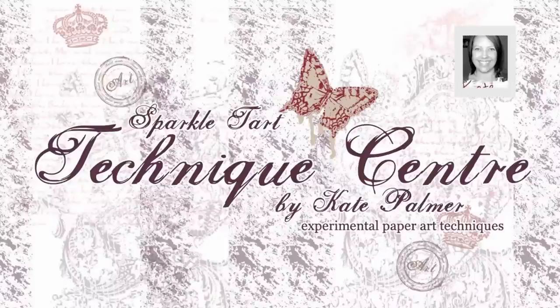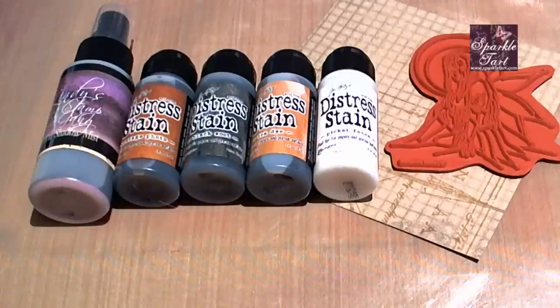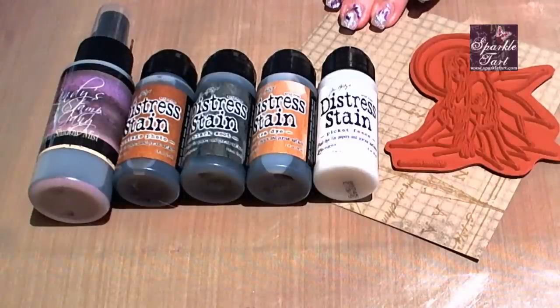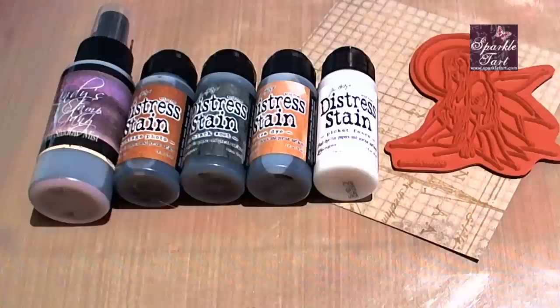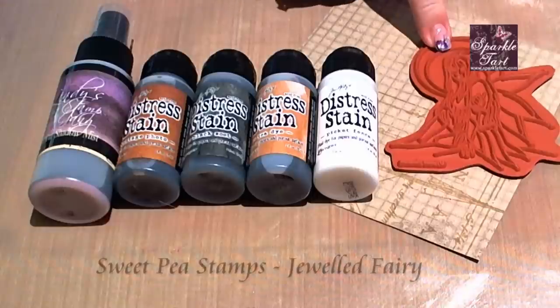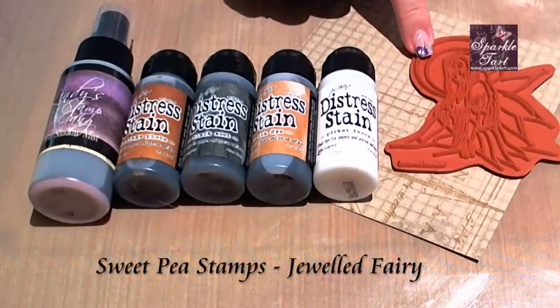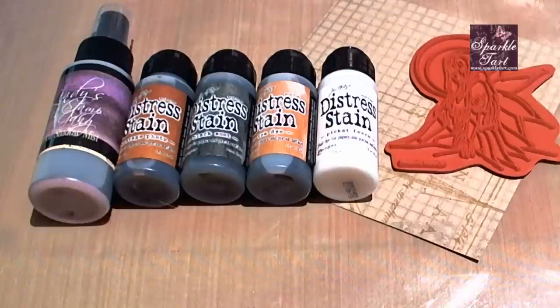Hi, you're listening to Kate Palmer from Sparkletart.com. Today I'm going to show you a variation on a Tim Holtz technique that uses distress stains over the craft resist paper. I'm going to be using a Sweet Pea Stamps image for my main image for my card, and this one's from Teresa Sherman and it's called Jeweled Fairy.